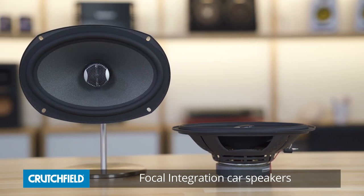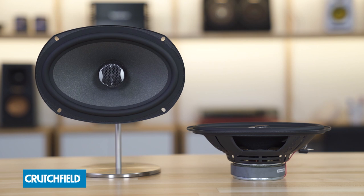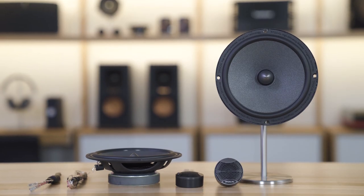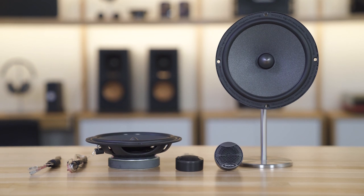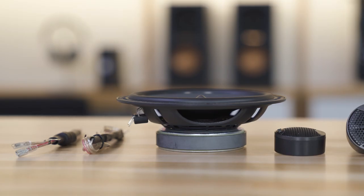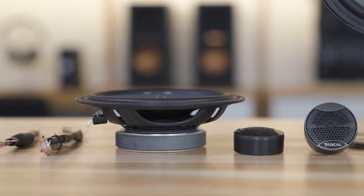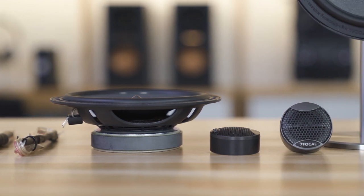As you would expect from Focal, you're going to get nothing short of audiophile grade sound out of these speakers. What makes them a little different is that they're designed to be efficient and run off of just about anything — maybe even your factory radio, certainly any aftermarket radio. And if you want to juice them up and give them good power from a solid amplifier, they can take the extra power and really make even better music with that. So they're really versatile, really flexible for just about any car.